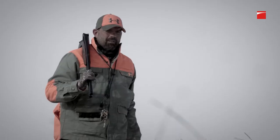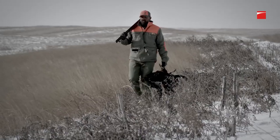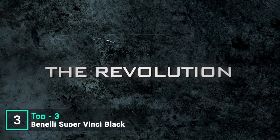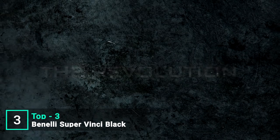Benelli's tradition of redefining shotgun evolution continues. The most reliable, fastest shooting, softest kicking, lightweight shotgun in the world has arrived.